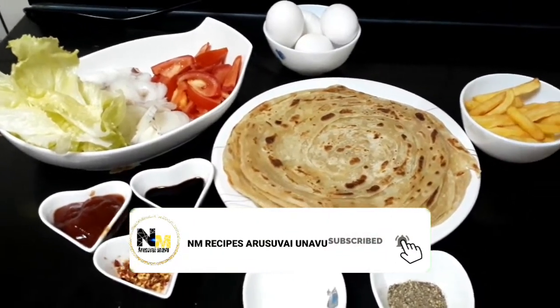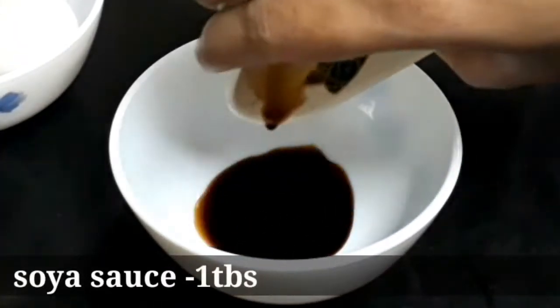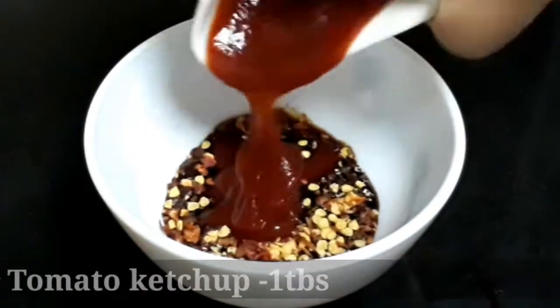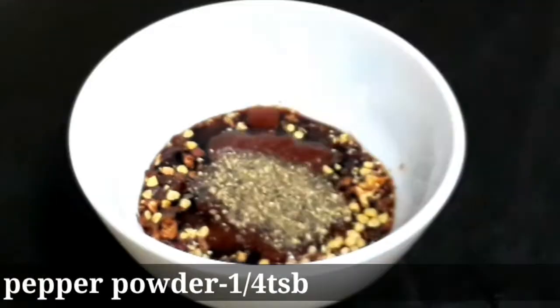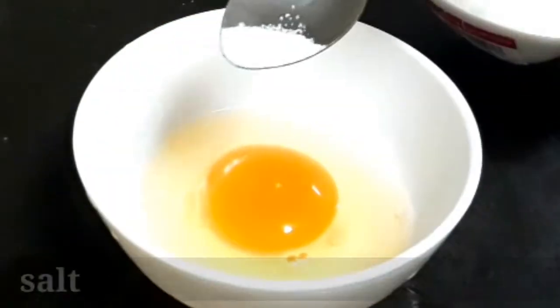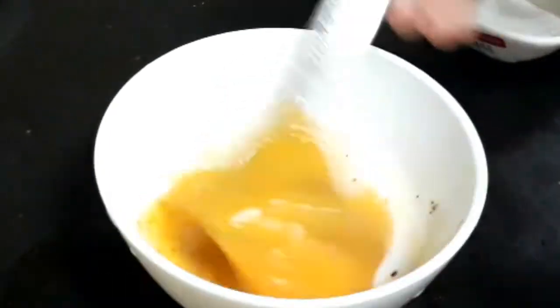I have already posted a parotta video — check the description box. For the sauce: 1 tablespoon of soy sauce, 1 teaspoon of red chili flakes, 1 tablespoon of tomato ketchup. Mix it with spicy sauce as well as salt. Mix together in a bowl.